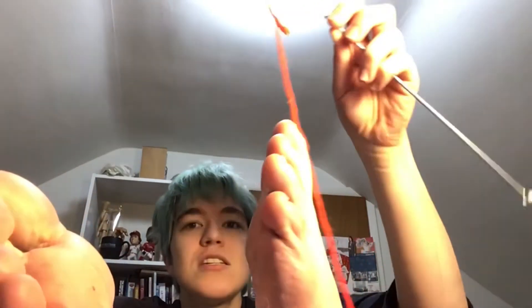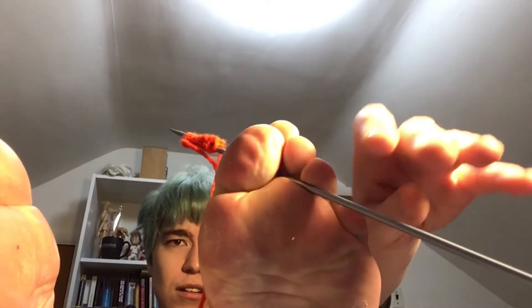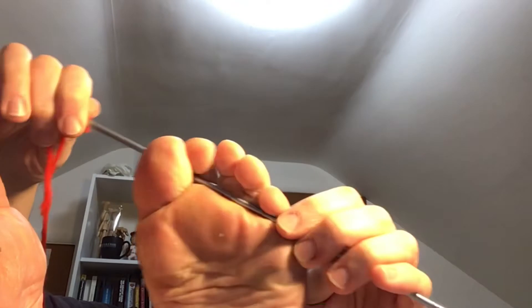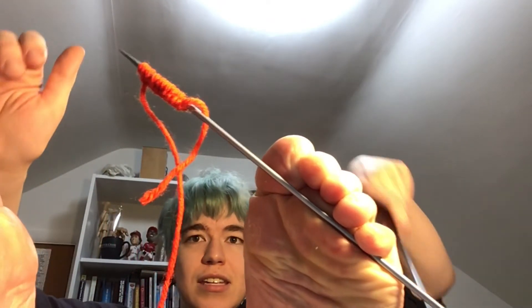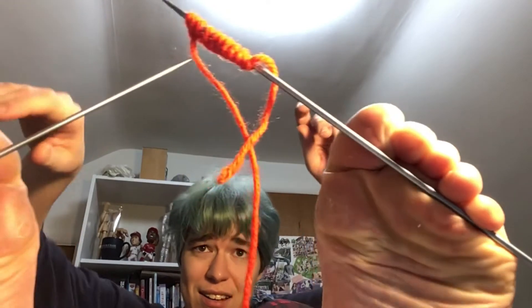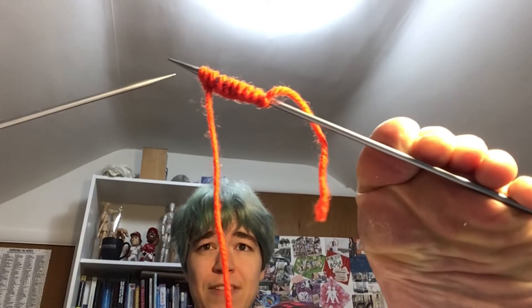I've already cast on the 10 stitches because that isn't happening. Maybe I should hold it like that... no, that just brings it forward like that. Can I even grip this? Kind of, just barely. Oh my gosh. Now let's get the other needle in there. I could have worn toe socks, but I was afraid of having gripping problems.